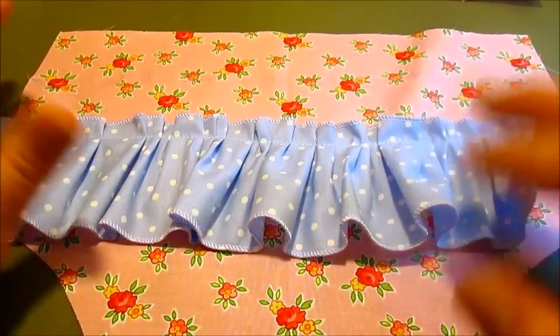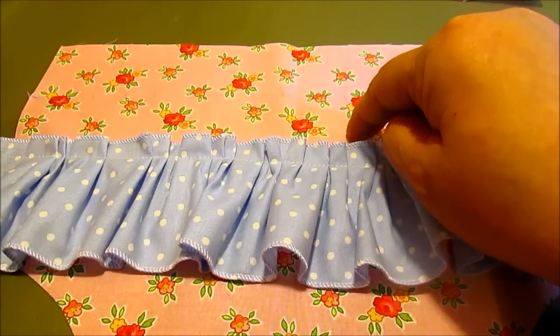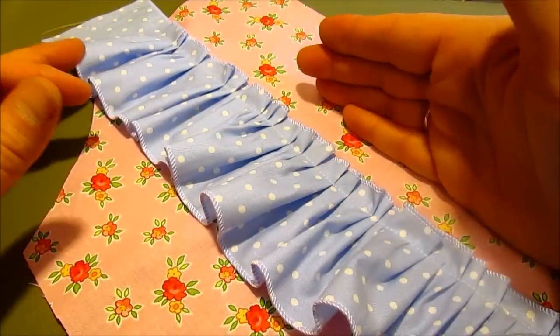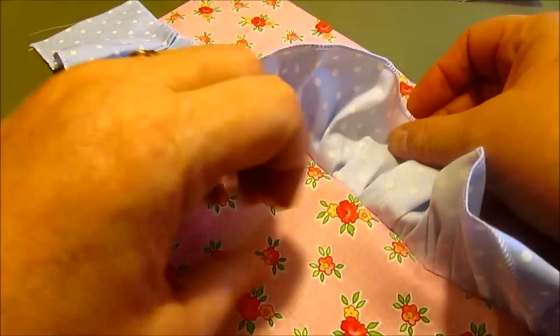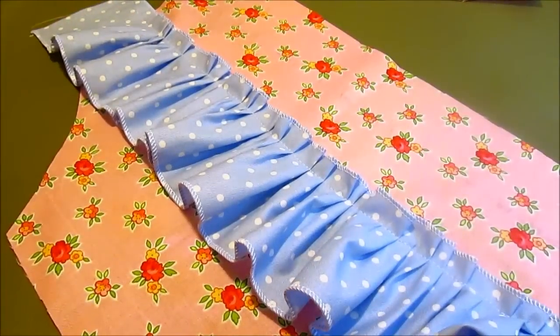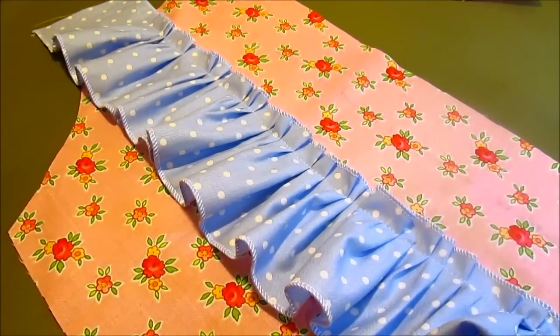My one tip is you want to do your bottom ruffle, then your middle ruffle. If you do them backwards and do your middle ruffle first and then try to do the bottom ruffle, you're always having to pull this up to work underneath of it. You will only do that once if you do it, and then you'll remember. So do the bottom and then the middle.